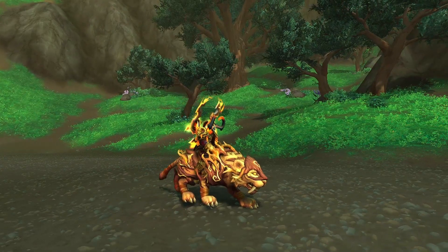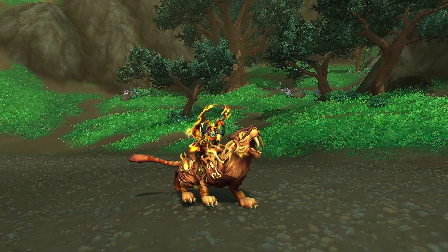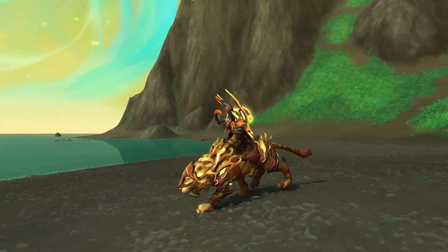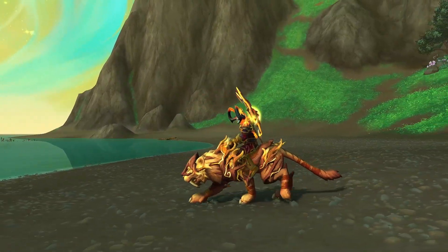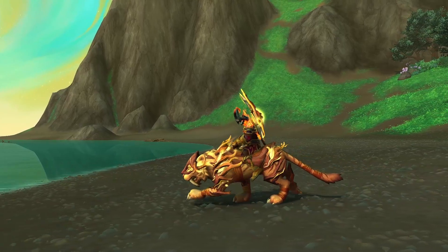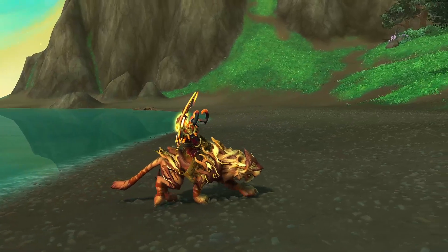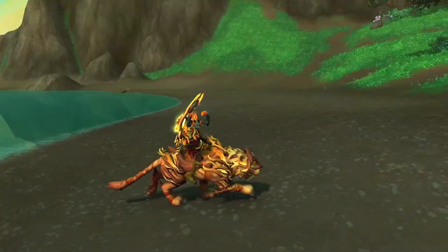And once again, hitting you with that iconic cat roar with the mount special. Overall, it's a very clean mount with very nice stylings, and it goes with the color scheme of my current Demon Hunter that I have yet to change. I don't plan to change it for most of these videos because I just got Elite and I'm very happy.